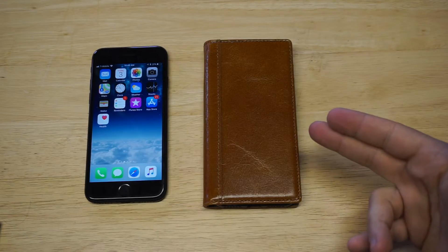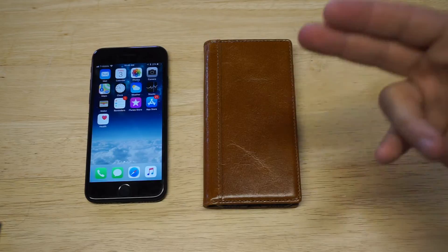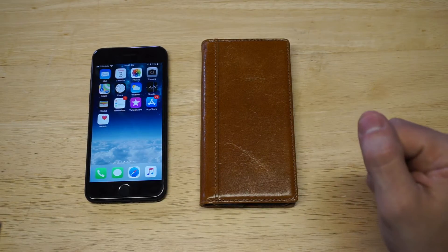On the flip side, these do cost a little bit more when you go with real leather, but the long-term investment of not having to replace a case that's going to fall apart on you is definitely worth it in the long run.